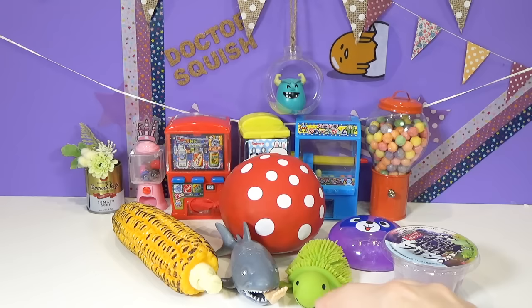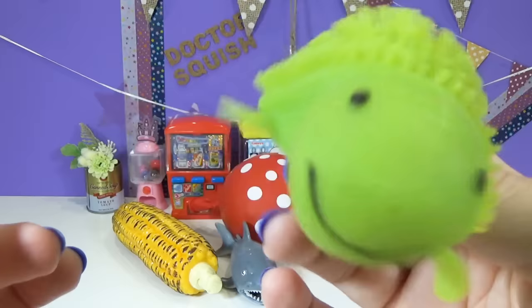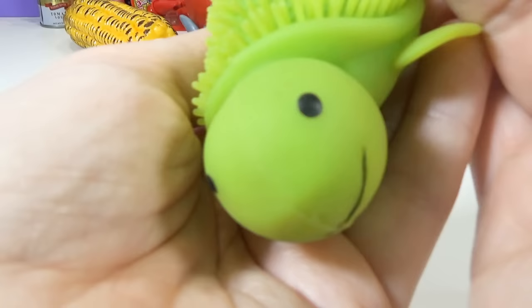You guys, look at this little guy. He is so stinking cute. He's a little bitty turtle. He looks to me like a sea turtle. See his little flappies? He's got flappies. I'm a flappy sea turtle. And he's so cute. But watch this - when I slam him on my table, his head lights up! Oh, his little head went bonkers and he lights up.